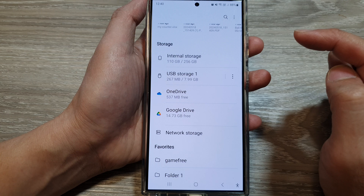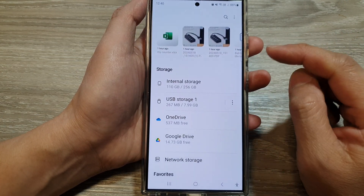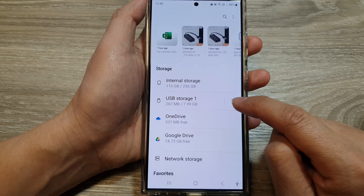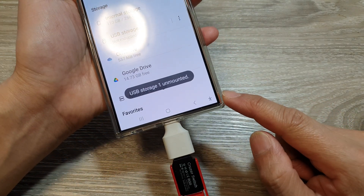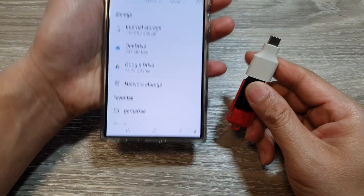Next, tap on My Files, then scroll down to the storage section. Right next to USB storage, tap on the more button. From the pop-up, tap on Unmount, and that's it. Once it is unmounted, you can then remove your USB drive.